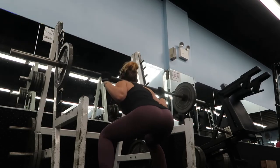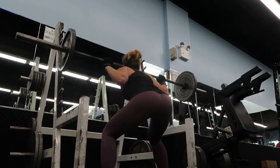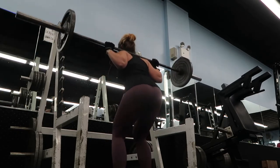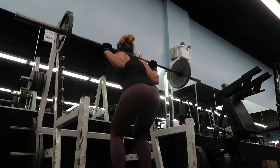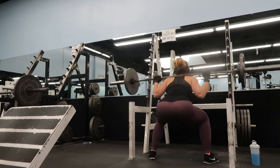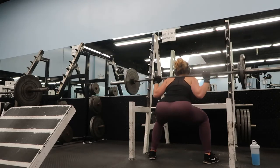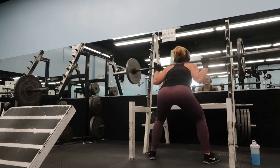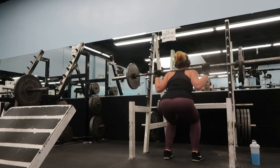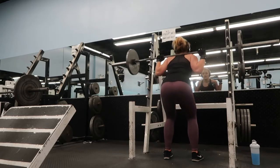After the sumo deadlifts I moved on to a squat superset. I used either 25 or 35 pound plates. I do 10 sumo squats, then bring my feet in closer for a narrower regular stance squat and do 10 of those. Your quads will be screaming when you're done. I do four sets of every exercise in this video — four sets of the tri-set, four sets of the deadlifts, and four sets of the sumo and regular stance squat combos. My legs were on fire for three days after this.